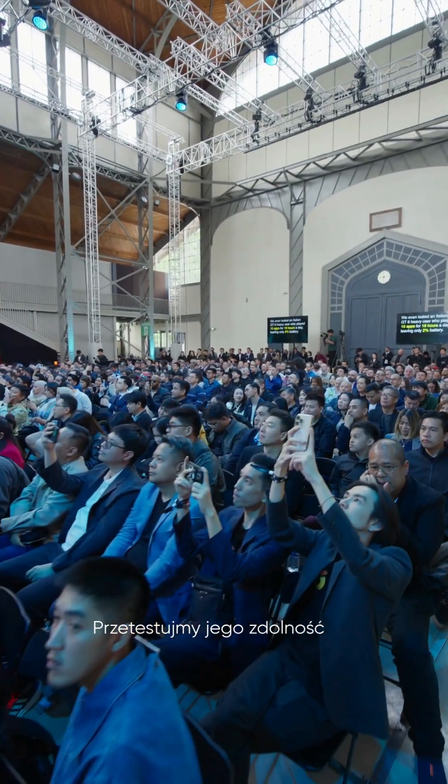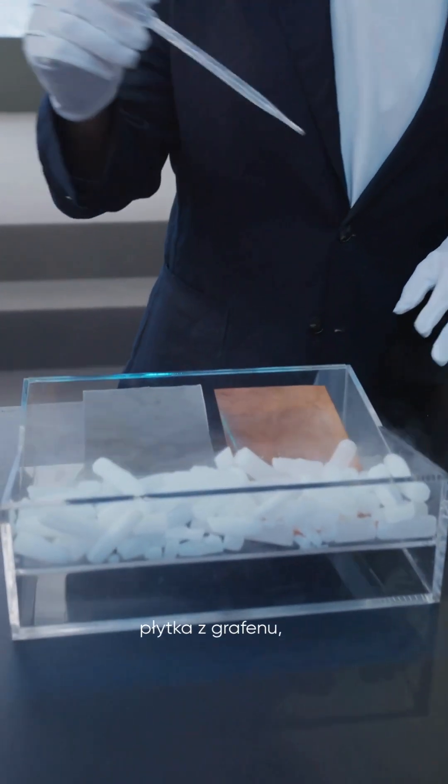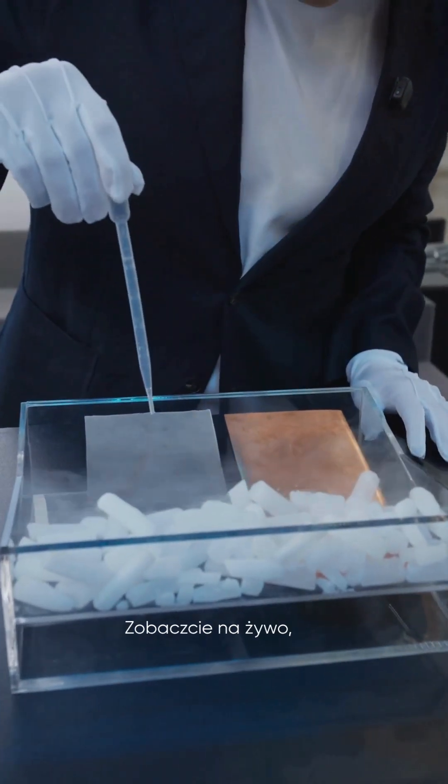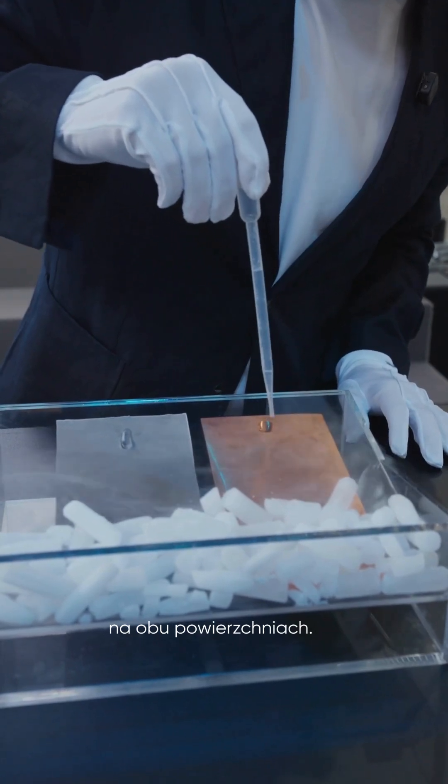Let's test its heat dissipation capabilities. On my right there is a graphene plate, and on my left there is a copper plate. Please watch live how liquid behaves comparing on graphene and copper.